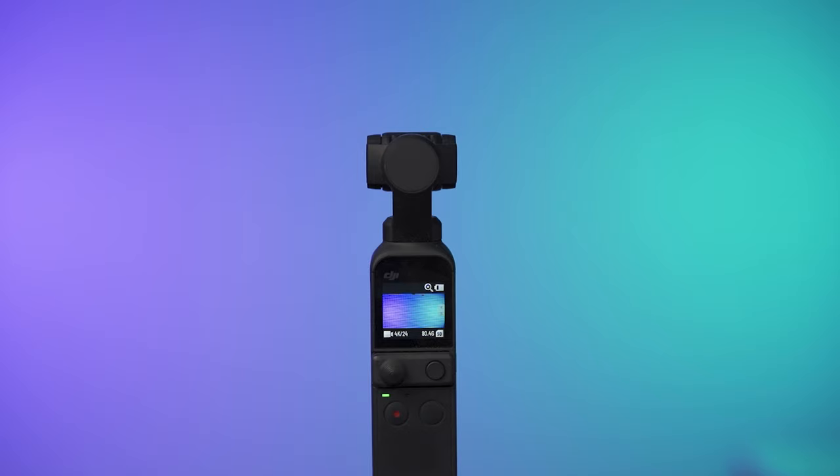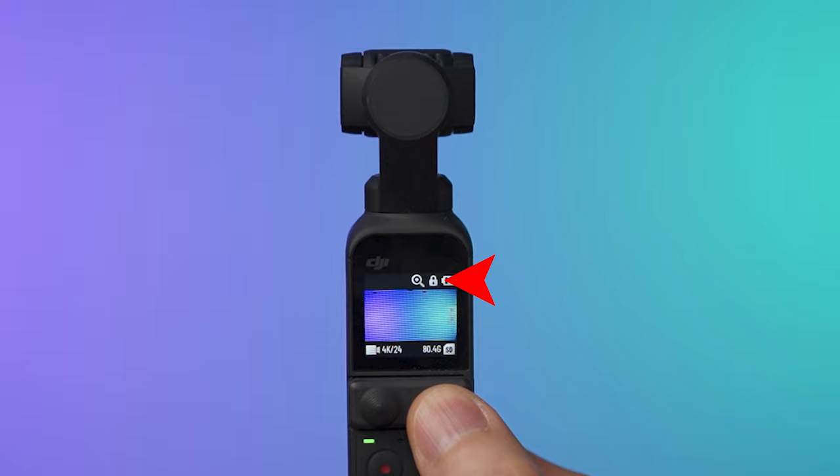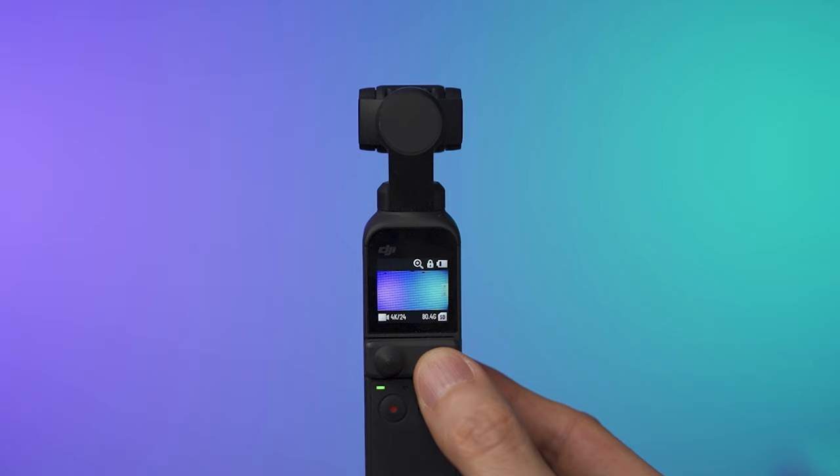The second way is to hold the button on the right side of the joystick for about one second until you see the locked symbol on the display. This way you don't have to keep pressing the button and the camera will remain locked until you press that same button again to unlock it.